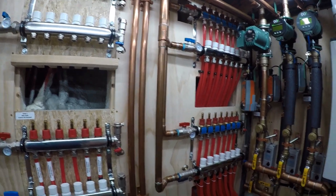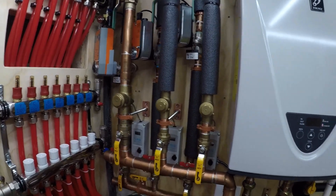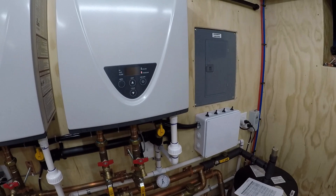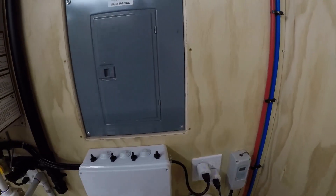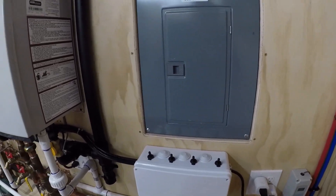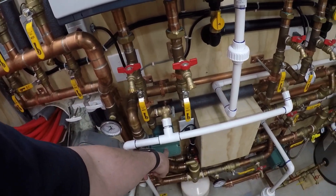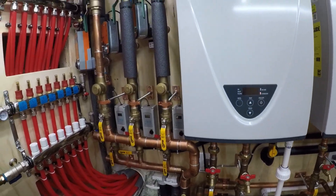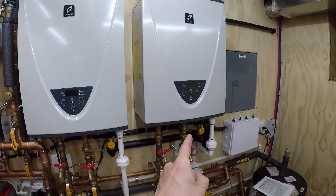What I wanted to do was just for fun: I'm going to turn off the primary loop pump. What that will do is prevent this pump from turning on and firing the heaters, because that would be pointless. But what I am going to do is turn the snow melt on.